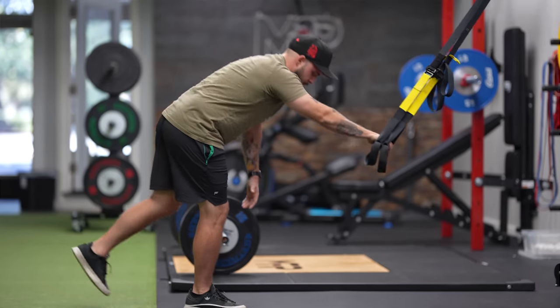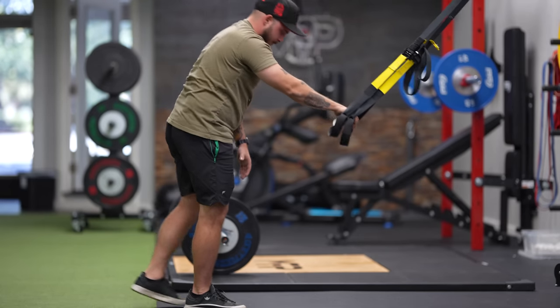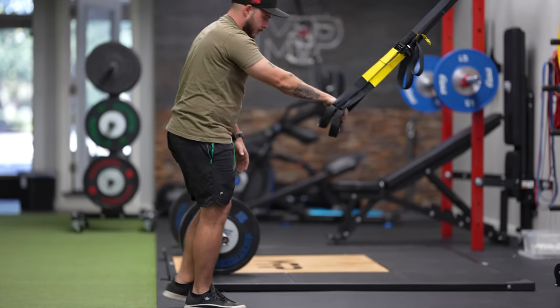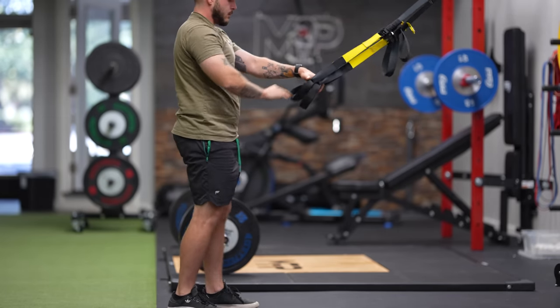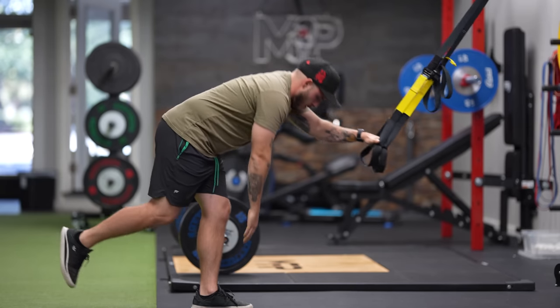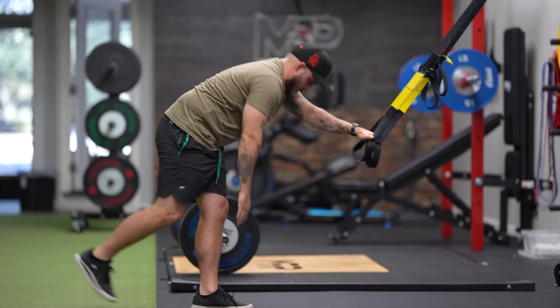For hamstrings: leg curls with the suspension trainer are an advanced exercise — one of the hardest hamstring exercises you'll ever do. For beginners, single-leg toe-touch type exercises with support from the suspension trainer work well. I'd start clients holding something solid, then progress to holding one handle, and you can progress it simply by going lower and lower, then letting go of the handles. If you really want to get crazy, do leg curls with your heels in the handles — gnarly, excellent, advanced.